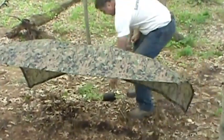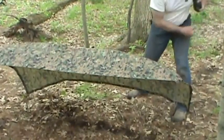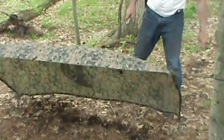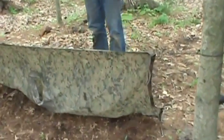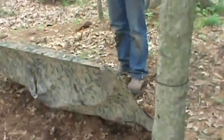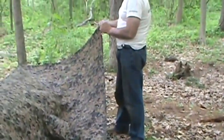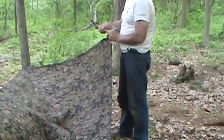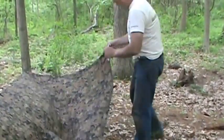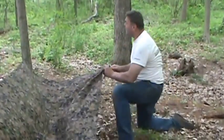Now we have to stake out the back of this. In primitive survival we're just going to use a stick as our tent stakes. But you get a stick that's sturdy enough to go in the ground and it's too big to go through the grommet. And if you get a littler stick, it's too fragile.